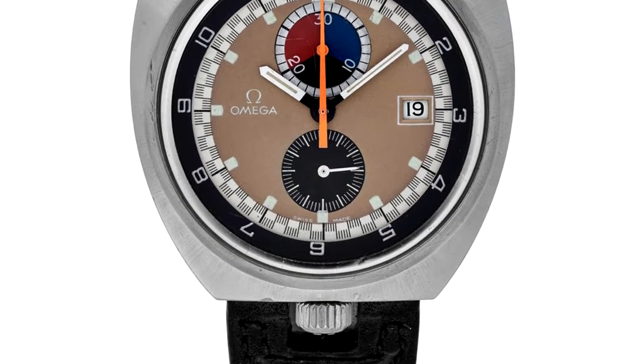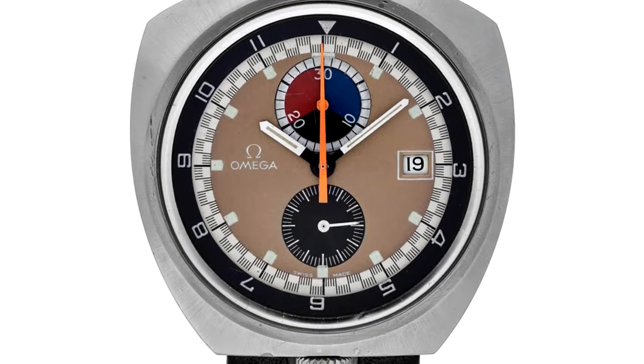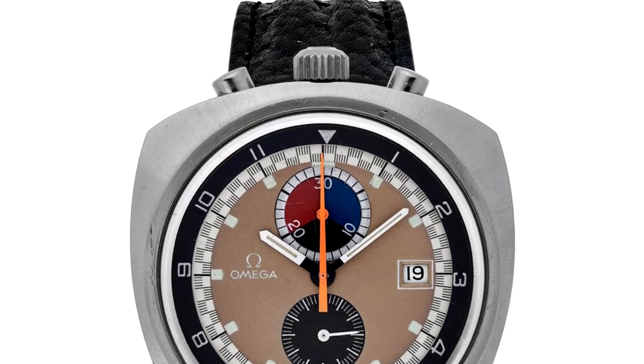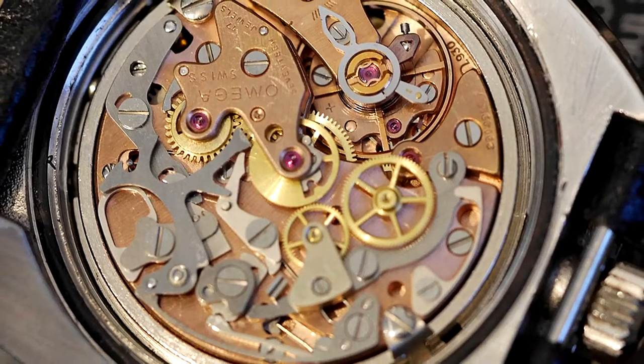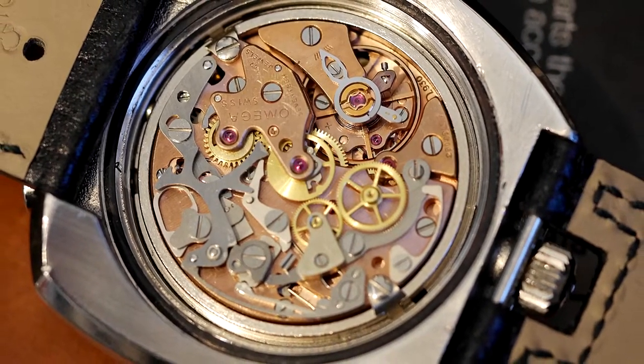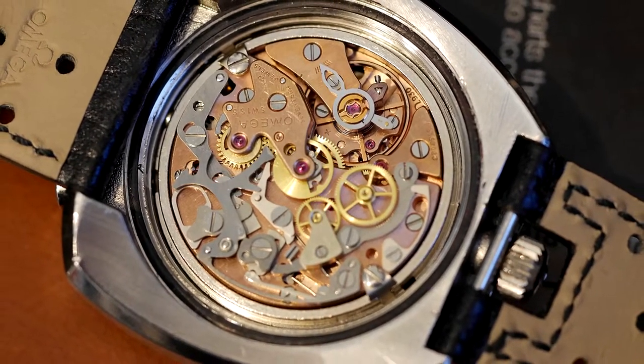In terms of Omega's 1969 Seamaster release, their caliber 930 movement was pretty short-lived. The only thing that really held back the 1969 Omega Bullhead, in terms of continued production, was the manual wind aspect of its design. The caliber 930 movement lasted just one year in Omega's Bullhead watch. The movement was considered anachronistic even in the late 1960s. However, the factors that led to the 1969 Omega Bullhead leaving production have now added value to it in recent years.